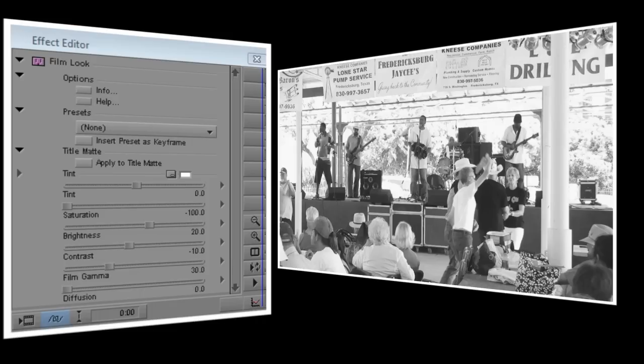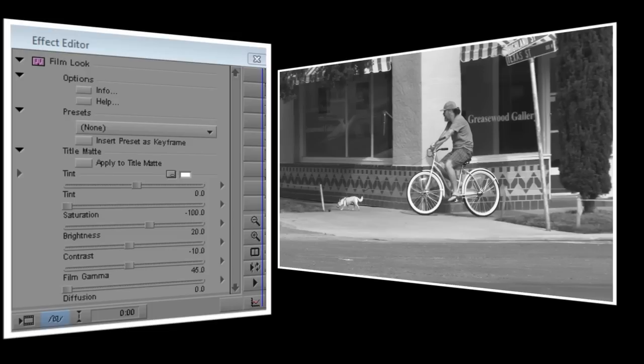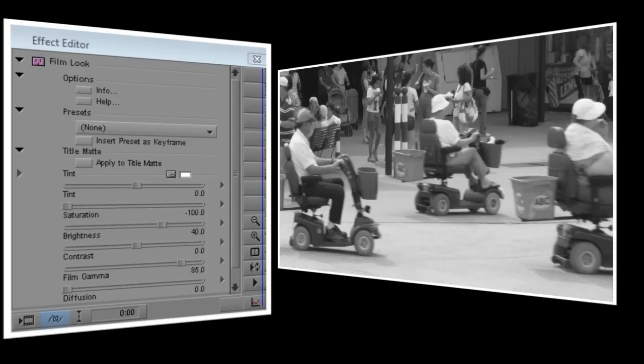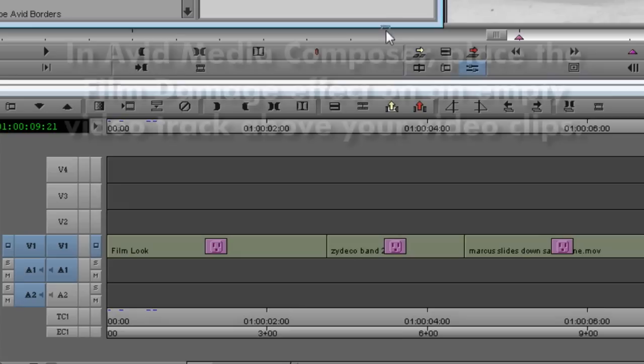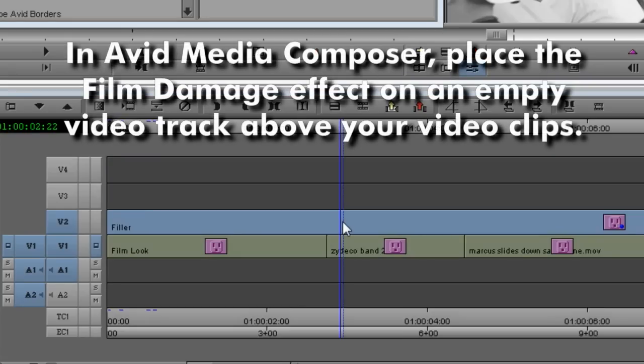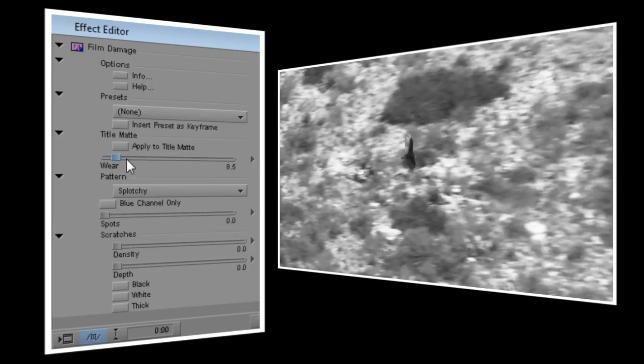Now here are the clips that I used. As you can see, I've already applied Film Look to each one to make them black and white. Now I'm going to apply a single instance of Film Damage to my entire sequence. The procedure for this will vary depending on which editing software you're using. I'll set my wear pattern to Splotchy, and I'll set Wear to about 35. I'll set Spots to 100, like in our previous examples. For this video, I want several different kinds of scratches, so I'll turn on black, white, and thick. We'll set depth to 50, and density to about 20.